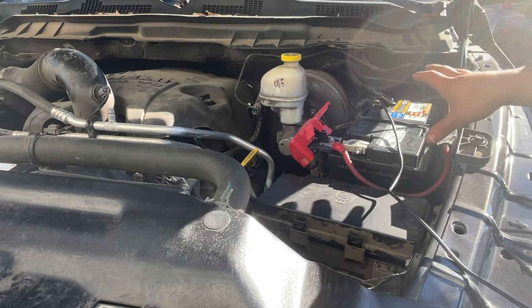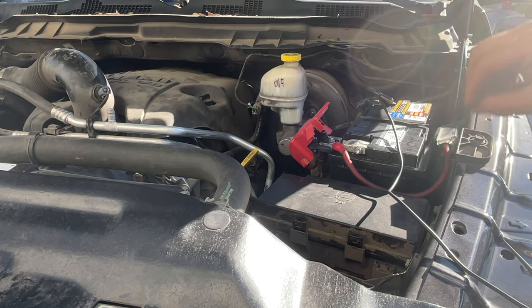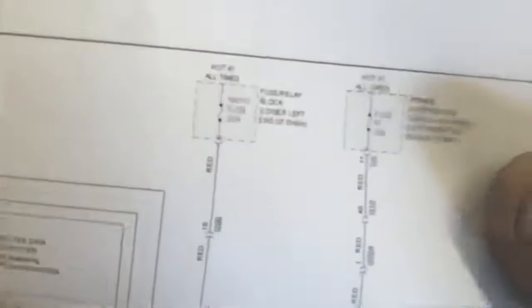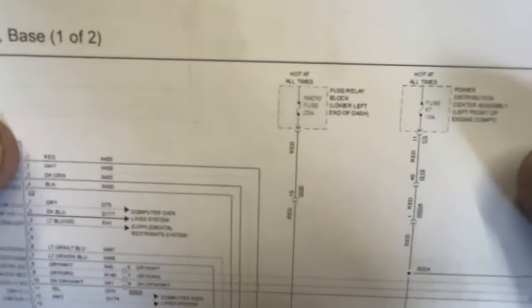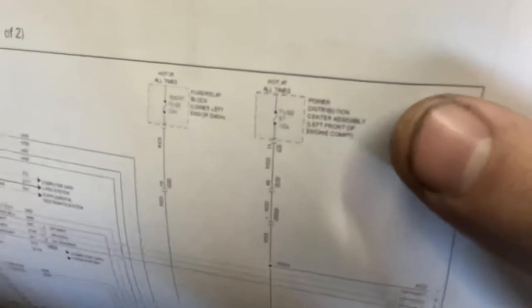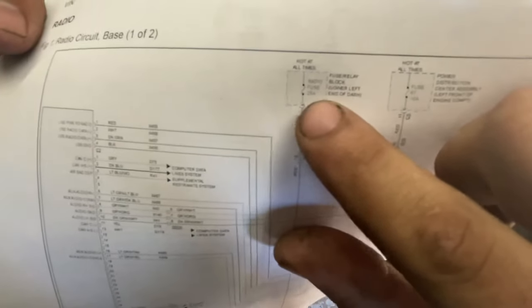Now let's go to the wiring diagram. This is the first initial problem that caused everything, but now we've got to find the wiring diagram and see where the radio fuse is at. So if we look right here, this is the radio circuit — and right there, there's our radio fuse. As we can see, it says 'radio fuse,' it shows a 20-amp fuse, and the location is lower left end of dash. And the other fuse is in the power distribution center, but this is the one I'm trying to look for — the radio fuse, 20 amp.